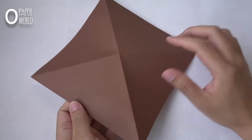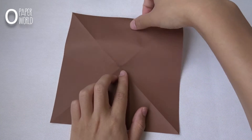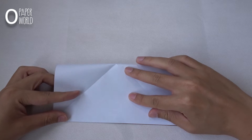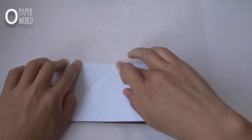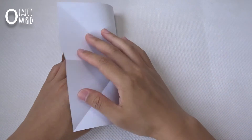Then turn over the paper and fold it in half, edge to edge. Do the same on this side too.